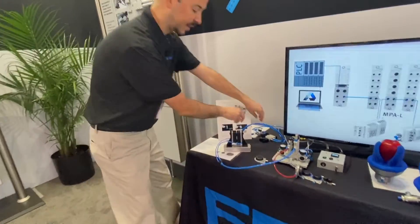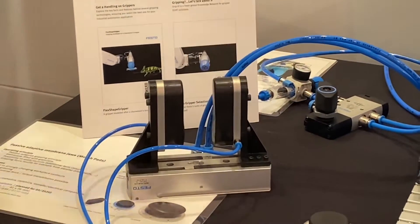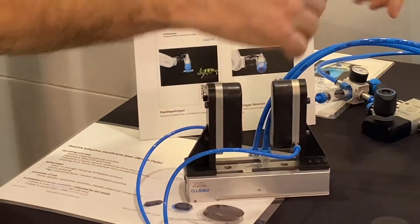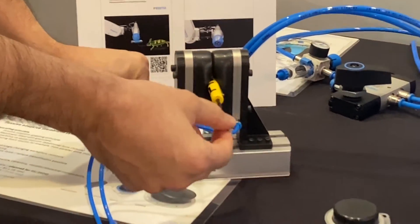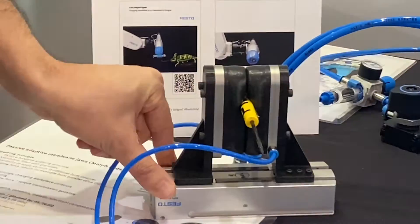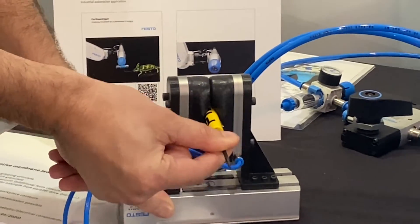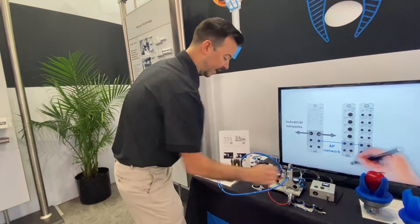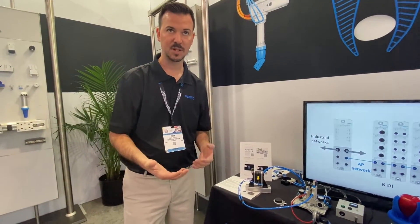These are available on mechanical grippers like our HGPL. As you can see here, I've got the Morph pad mounted on the HGPL, so you can bring in a product and grip it — it's nicely and softly gripped, still squishy with some ability to move. But once I turn vacuum on, the product is really locked in and I can't move it, because we're holding it with vacuum in a positive way. The Morph pads are a nice way to grip a wide range of different products without needing custom jaws for each one.